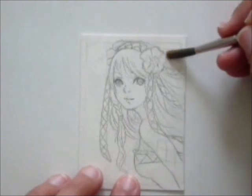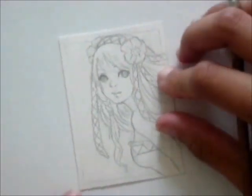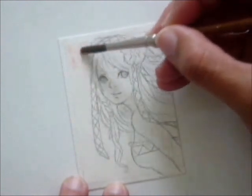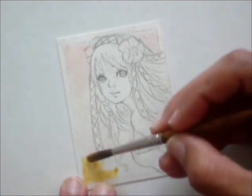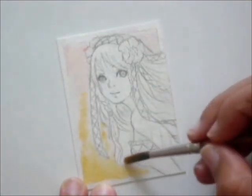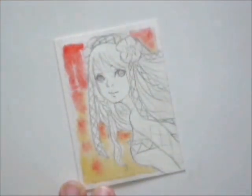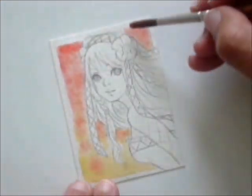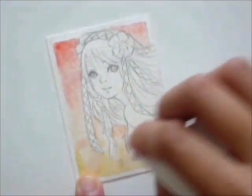I first start with applying water to the background part beforehand, so it will be easier to apply the paint and to mix the colors into one another. I only added water to the background this time because it is a very simple background. There is too much detail in the character, so if I apply water on the character as well, the paint will bleed and it will be harder to paint those details. With a piece of paper I quickly touch the background at parts to make it lighter if it is too dark — you need to do this when the paint is still wet.